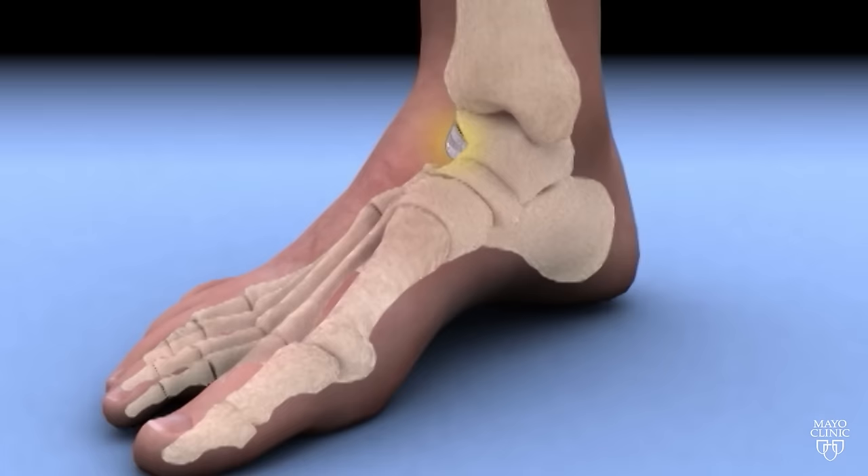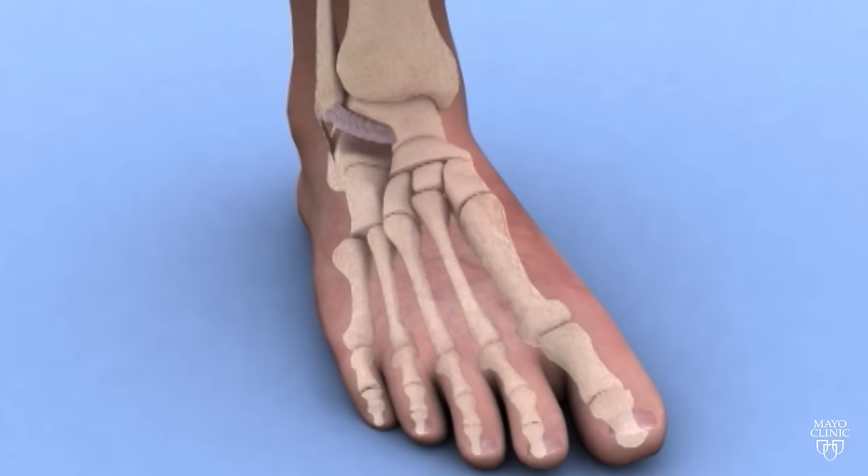Twist inward or roll your foot under, and the ligaments can be stretched or torn — a classic ankle sprain. Most will heal on their own. However, when you have a major sprain, instability can be a problem down the road, and that can lead to cartilage injury as well as arthritis and pain.